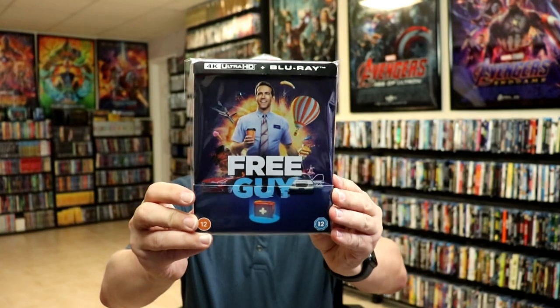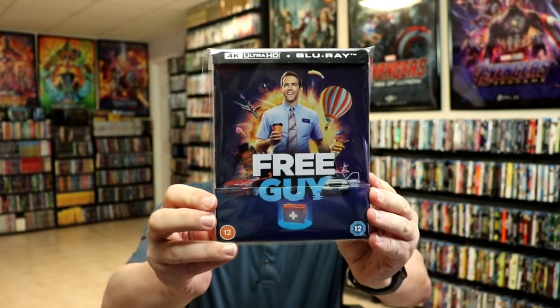I've gone ahead and placed this steelbook inside a protective bag. This bag will help keep the steelbook from getting scuffed up on the shelf up against my other steelbooks. I do have an affiliate link down below where I purchase these bags off of Amazon if you're interested in checking that out.